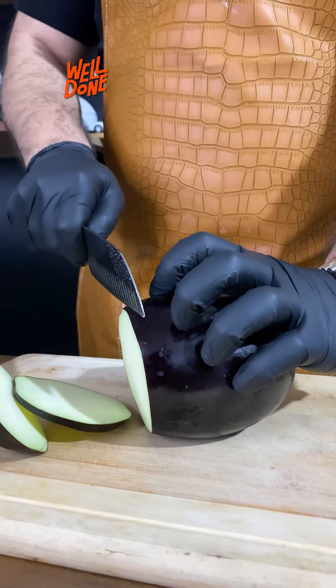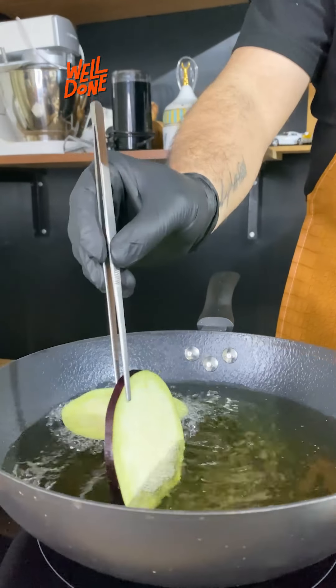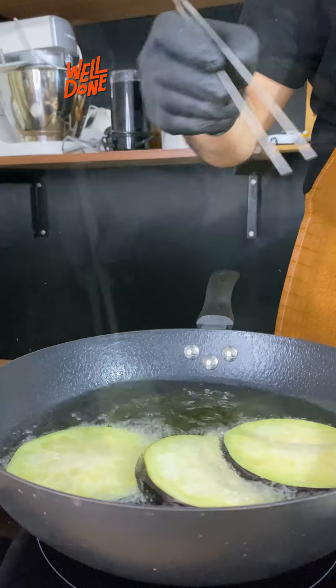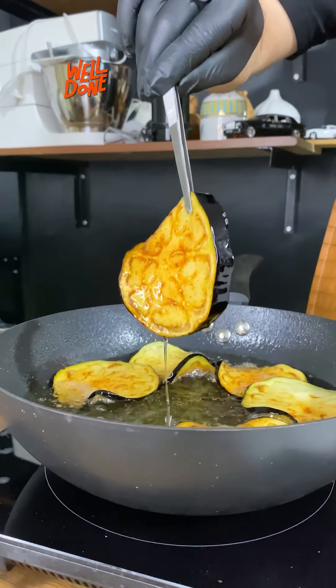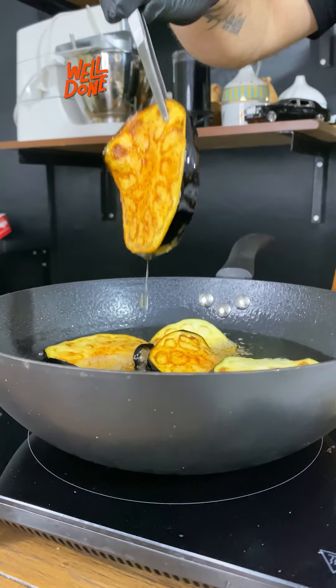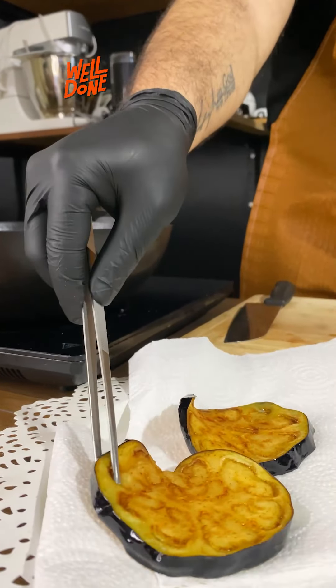Two large eggplants. We will cut them into circles like this. Of course, we'll fry them in oil. Once they're cooked and take on this beautiful golden blonde color, we'll remove them onto a kitchen towel and cover them.